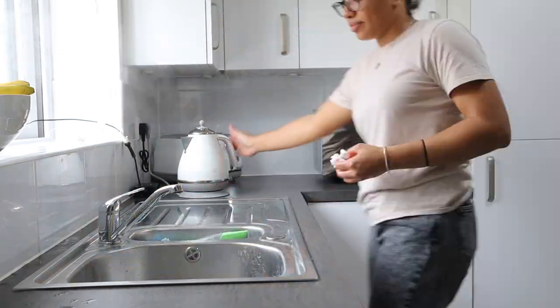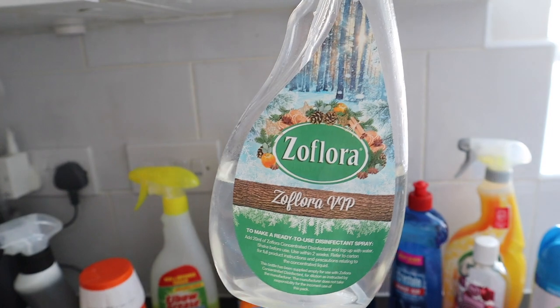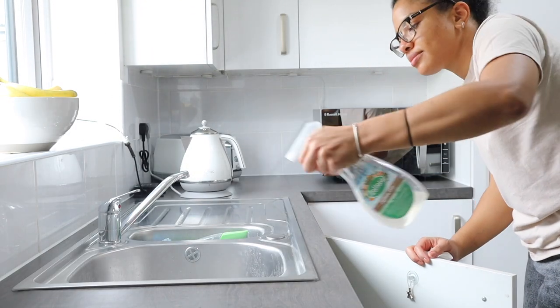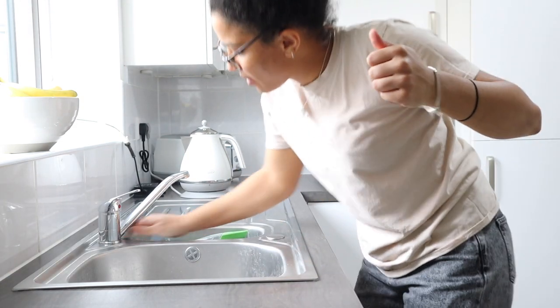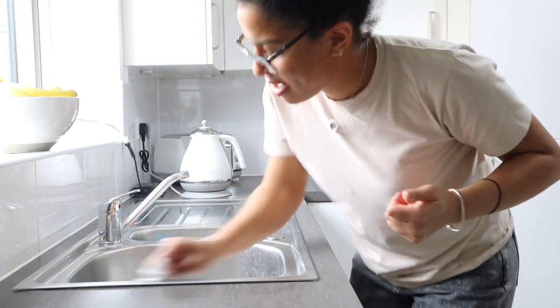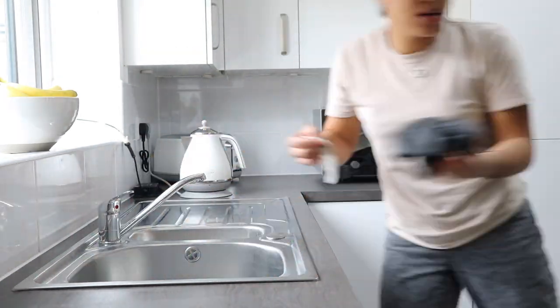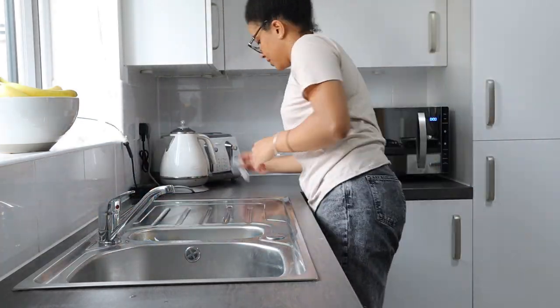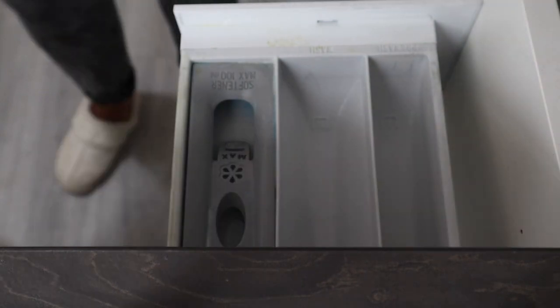Next up, giving the sink a final degrease and clean because we are finally finished using it. What I like to do is put some baking soda into the drain along with some white vinegar and some boiling hot water — this just helps degrease the entire drain system. Then going in with Siflora to clean everything. Guys, if you don't have a dance when you're cleaning, what are you doing? It can be so tedious, so just put the music on full blast, have a little boogie and everything will be okay.